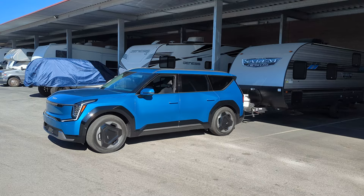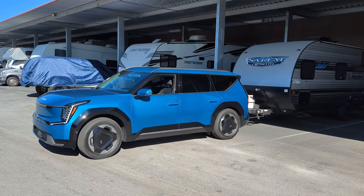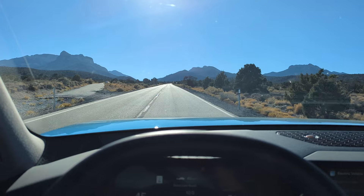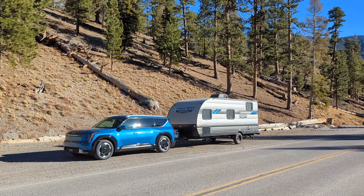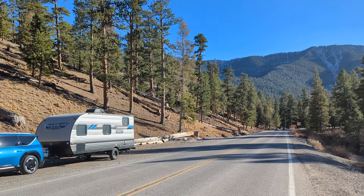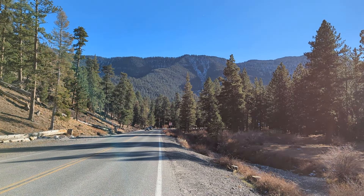We came back another day, hooked it up, and went for a drive up the beautiful Spring Mountains just outside Las Vegas to an altitude of 8,600 feet. How did it go and how did it affect the battery life? Check out the other video. Thanks for watching — my name's Scott and this is Scott Smart Home.